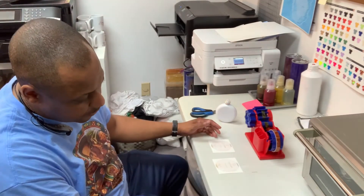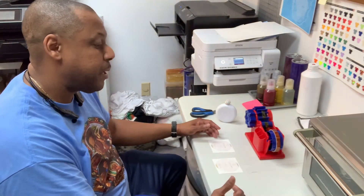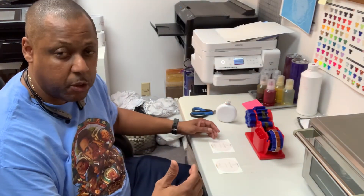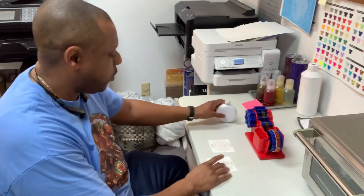First thing — I'm using the oven, so I've got my oven heating up. I'm going to be sublimating this at 350 degrees for six minutes.